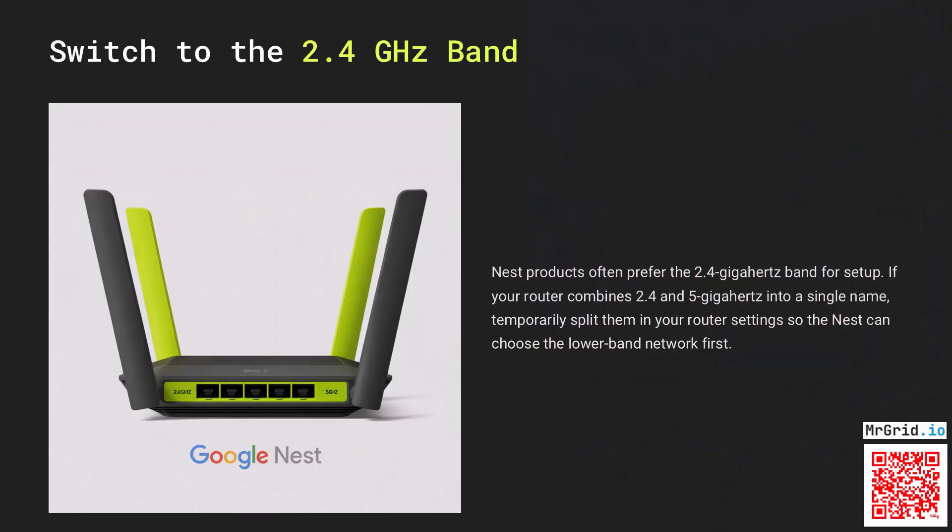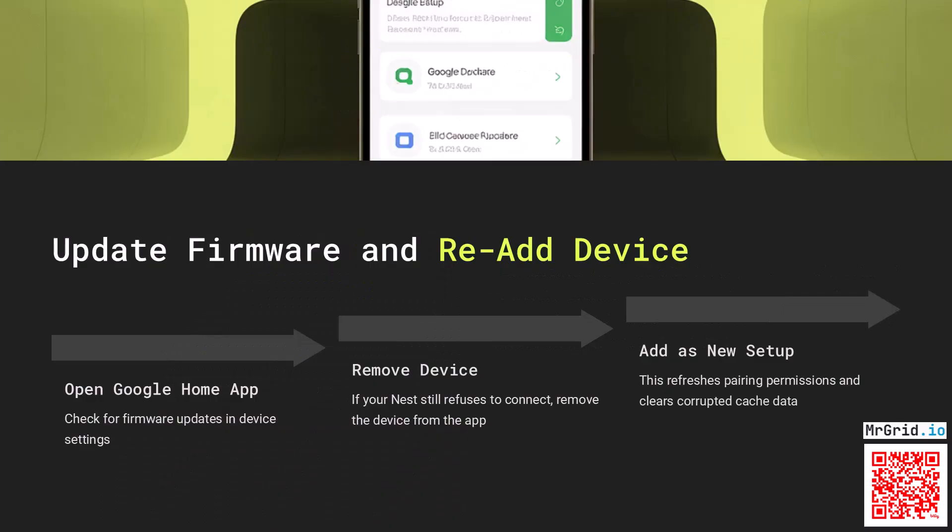Nest products often prefer the 2.4GHz band for setup. If your router combines 2.4 and 5GHz into a single name, temporarily split them in your router settings so the Nest can choose the lower band network first.